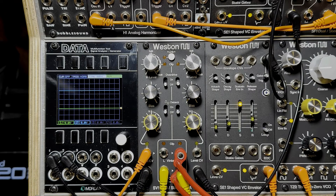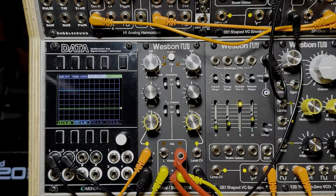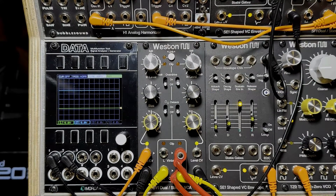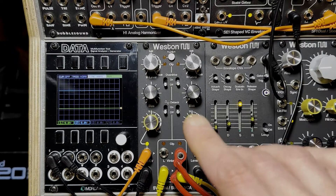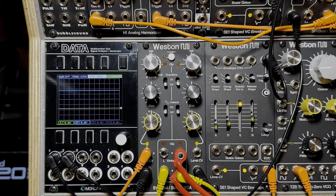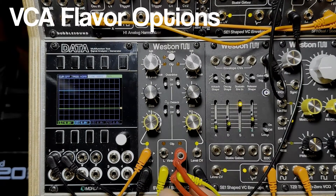All right everyone, this is a demo video for our newest module, the SV1 Dual and Stereo VCA. This module is two identical channels, each with two VCAs, and it can be used as two separate VCAs or a stereo VCA.